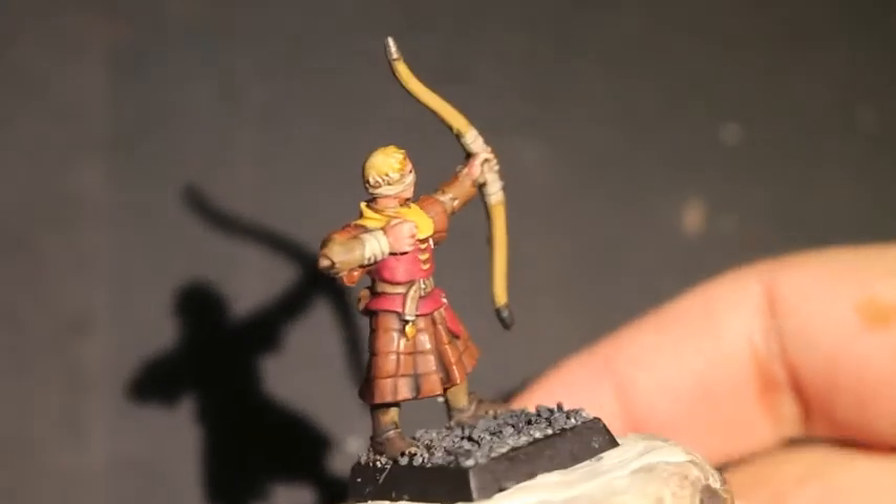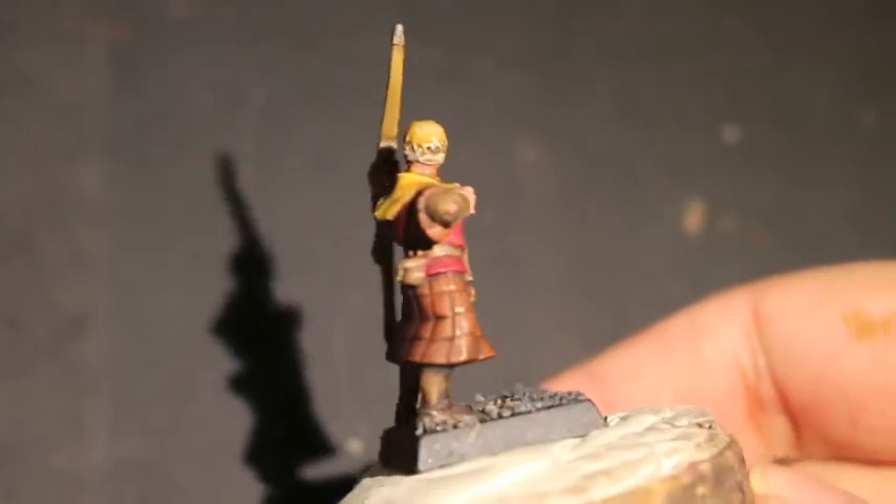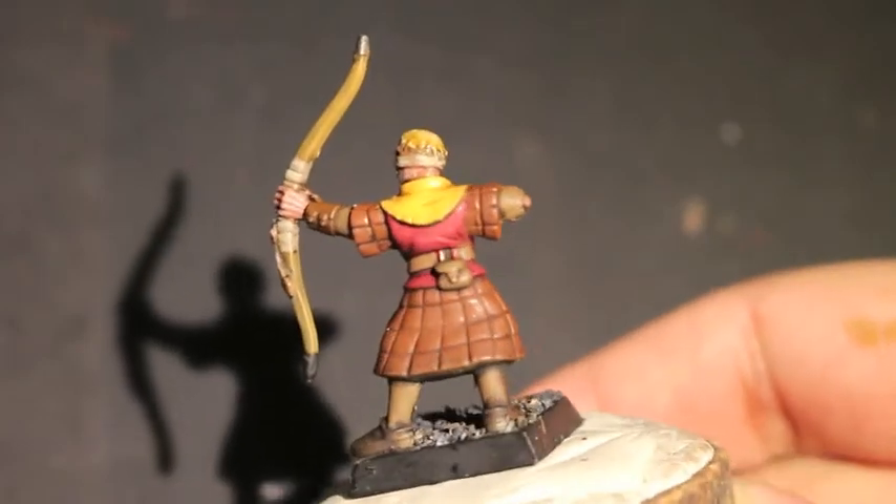What up, players? It's WarbossTey up in his mug. Today we're going to finish our Bretonnian Bowman painted in House Lannister colors.